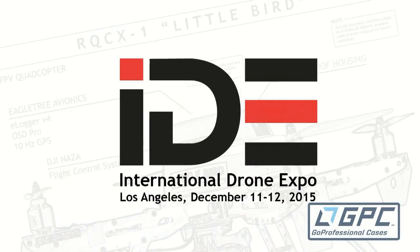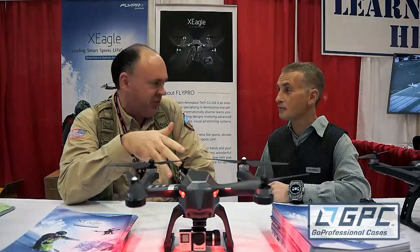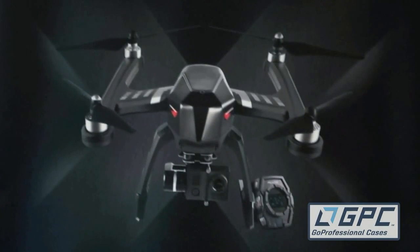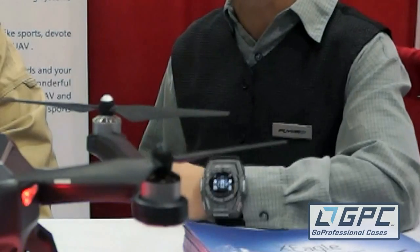Roswell Flight Test Crew here at the International Drone Expo, talking to Trey Player who's representing the X-Eagle quadcopter. What sets us apart from the other ones is that this is the only drone operated via smartwatch and voice commands.